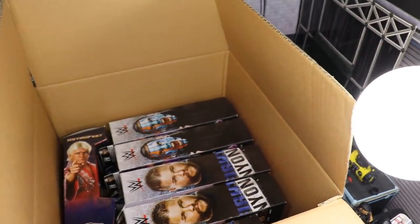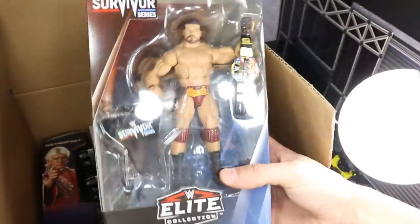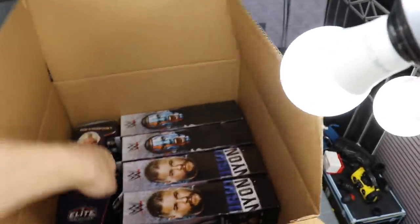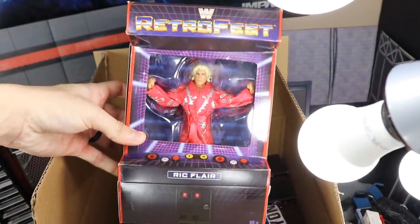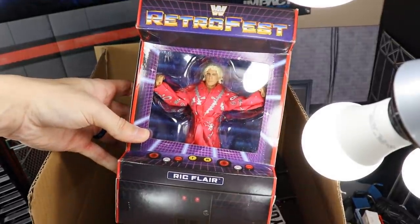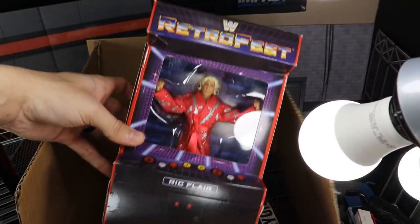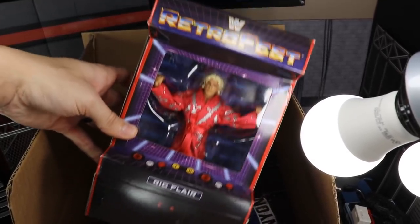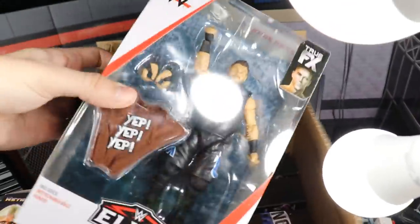We got even more figures in here! We have Bobby Roode in his Survivor Series t-shirt with his red attire and the United States Championship. And oh — is this the GameStop exclusive Ric Flair Retro Fest figure? I love this, I've been hunting it down. I don't think my GameStop refilled their Retro Fest figures — I got the first three but I did not get Ric Flair or Jim Duggan. I'm excited for this one and can't wait for Mr. Perfect to come out.